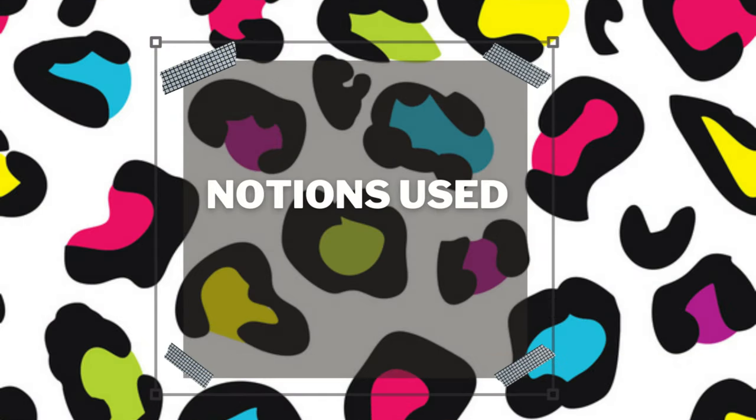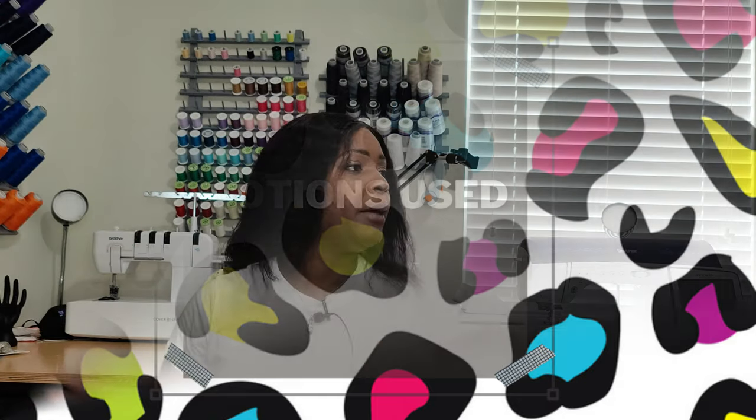Let's get into the notions used. There are no notions — just thread. That's all you need. You don't even need interfacing or elastic; just your sewing machine and some thread.